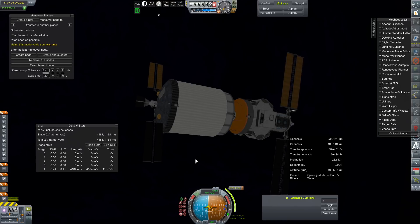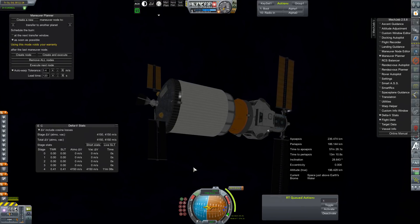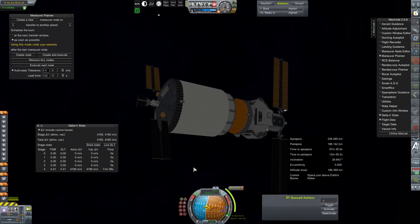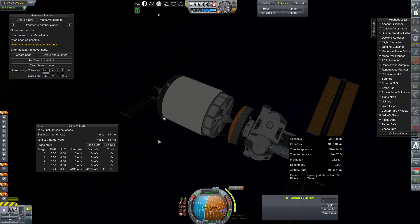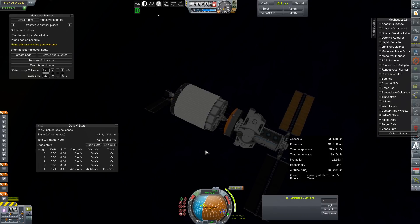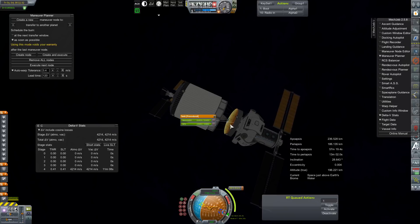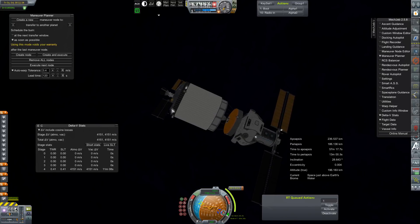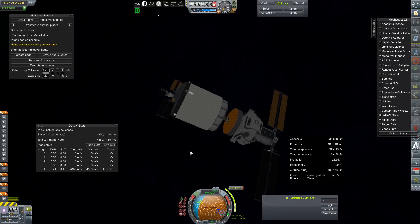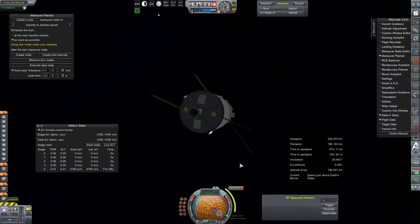17 minutes until our ejection burn. Estimated burn of two minutes. I don't quite know why our station thrusters are firing — that should not be a thing. I thought I locked all of that fuel. Maybe it's getting transferred fuel — we'll probably have to deal with that a little later. No big deal.